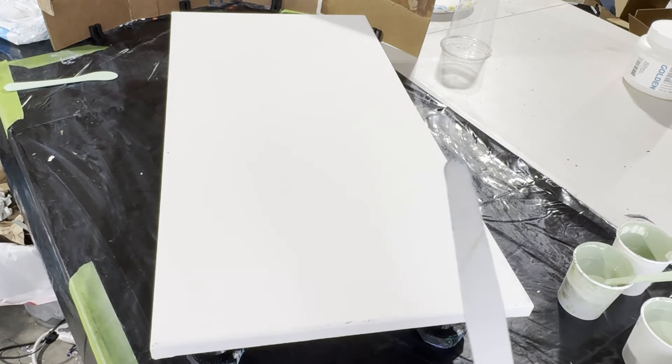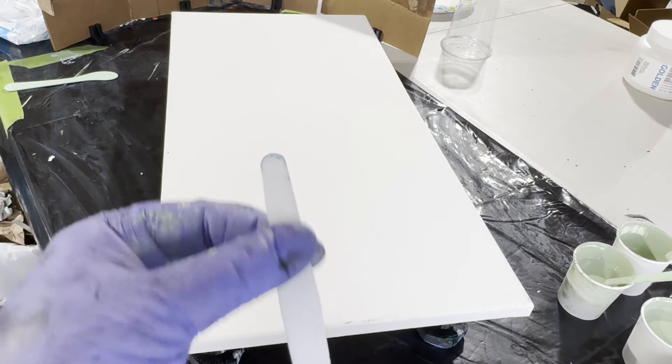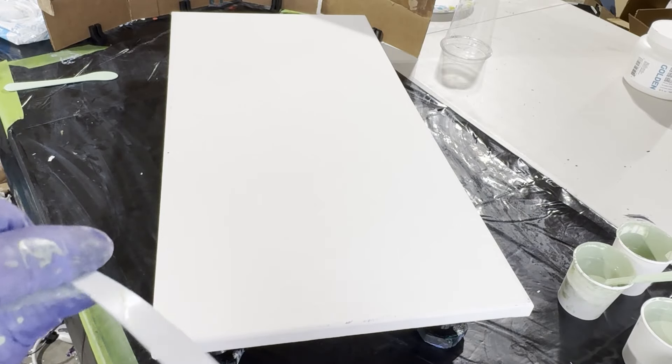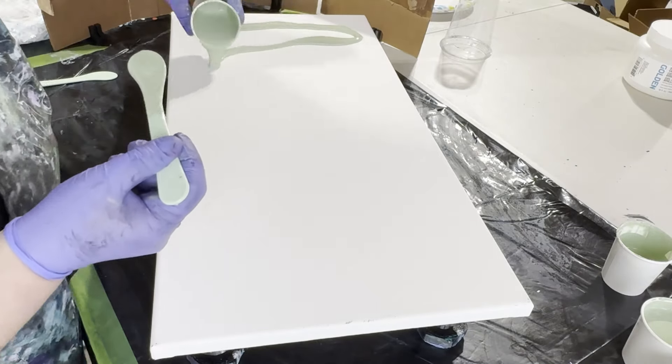That worked okay, although it did cause me to scrape really close down to the canvas. Now I found in my tools this plastic palette knife — it's extremely flexible, and I'm hoping that this will do a better job.